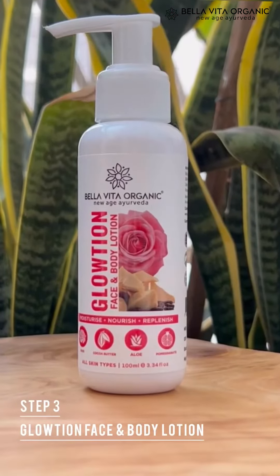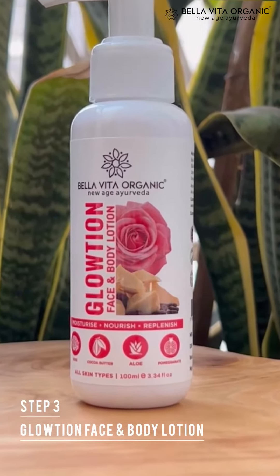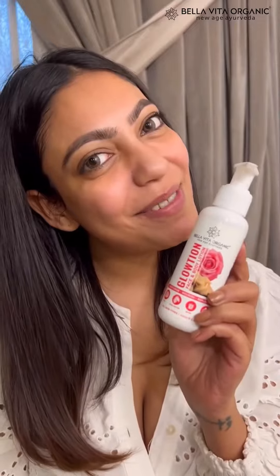The final step is Bella Vita Organic Glotion Face and Body Lotion. It does what its name says — it's the final pump you need to achieve the glow goal. With shea butter that deeply moisturizes and cocoa butter that keeps the skin soft and supple. And voila, this is the result you get.